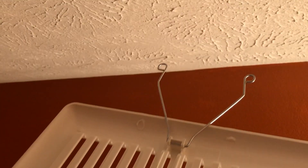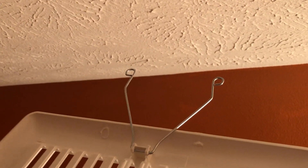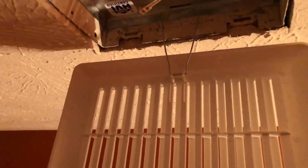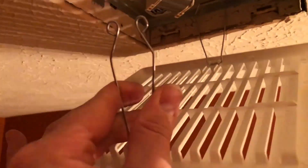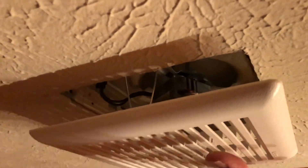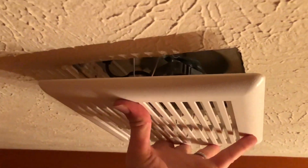Now I'm going to put the cover on. You can see that notch and those two tabs. All you've got to do is squeeze those two wires together and push them in. Then squeeze the other two tabs together, put them in that slot, and give it a little push up — and it snaps into place.